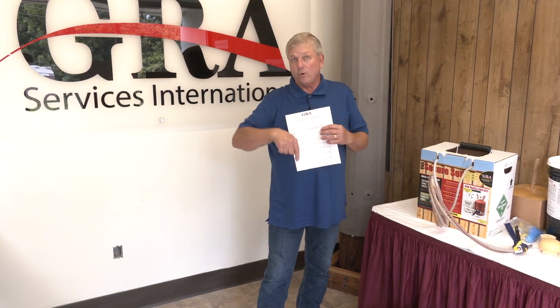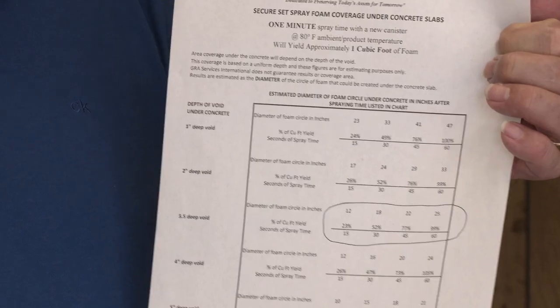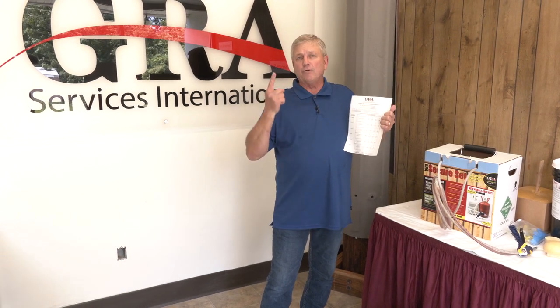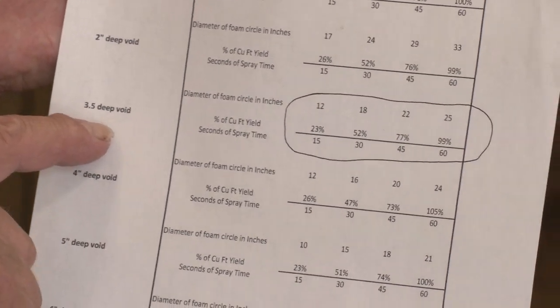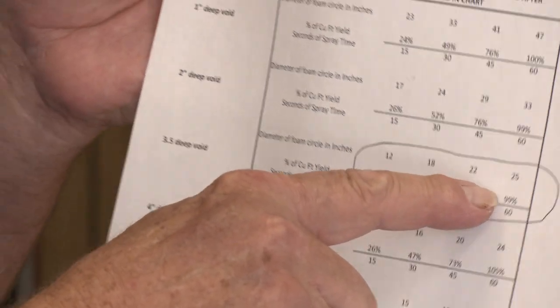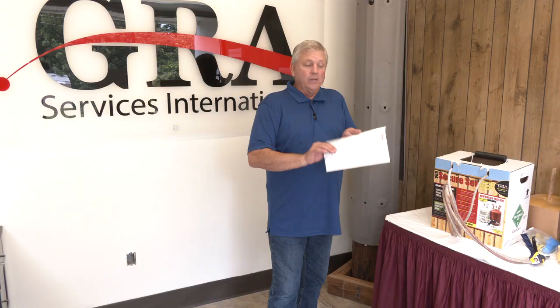The only thing missing is how big your void is. Once you've drilled the hole in your concrete and probed it to determine how deep the void is, we've set up a chart ranging from a one-inch void up to seven inches. If you know the depth and that in one minute you can dispense one cubic foot of foam, the next question is how far will that foam travel. As an example, today we have a three-and-a-half-inch deep void, and dispensing for one minute should create a 25-inch diameter area of foam.